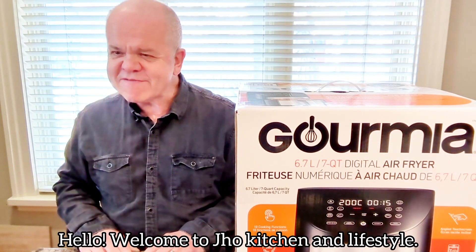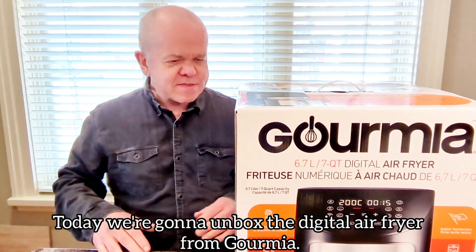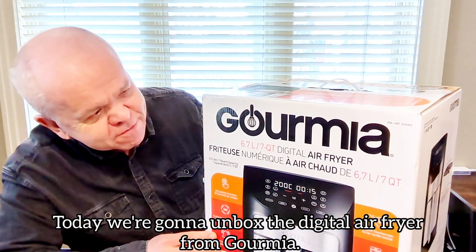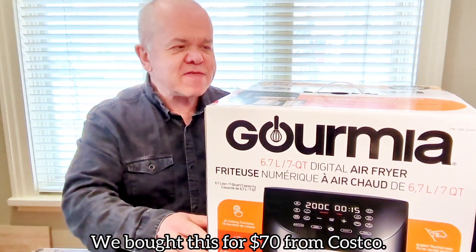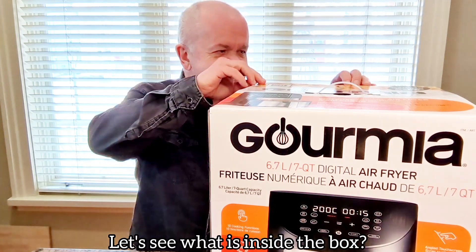Hello, welcome to Joe Kitchen and Lifestyle. Today we're going to unbox a digital air fryer from Gourmia. We bought this for $70 from Costco. Let's see what's inside the box.